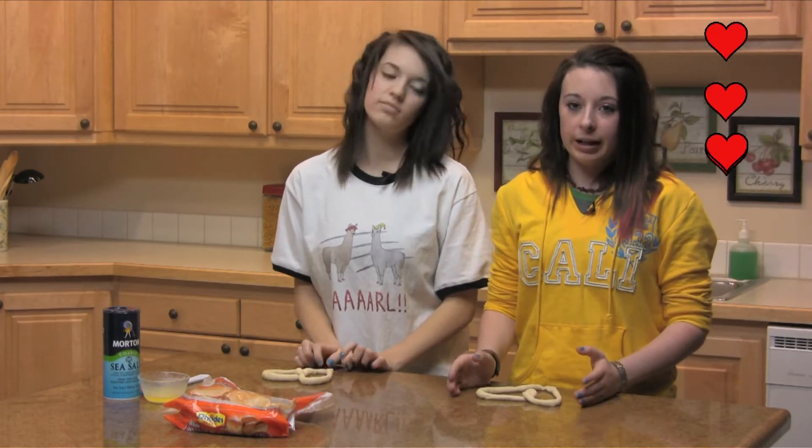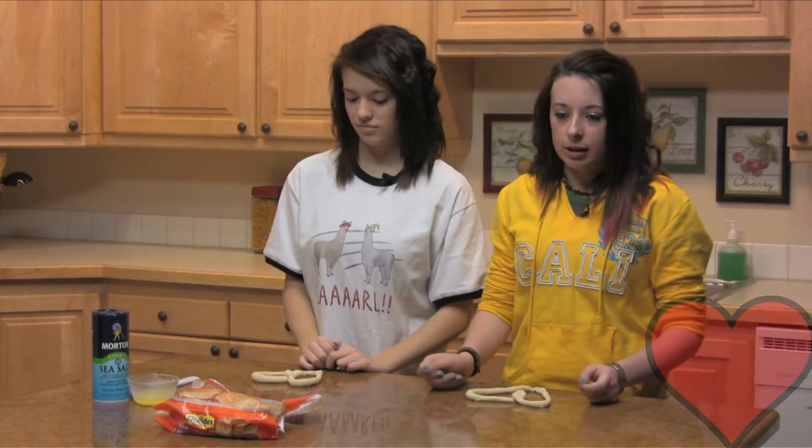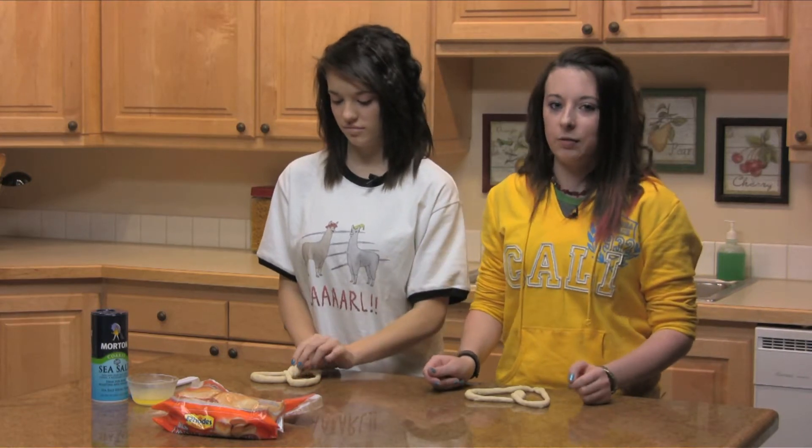You're going to put it on a sprayed baking sheet and you're just going to brush it with butter. And then you're going to take sprayed plastic wrap and you put it on top. You're going to let it rise for about 20 minutes. And then once it's done rising, you take the plastic wrap off and you're going to put it in the oven.